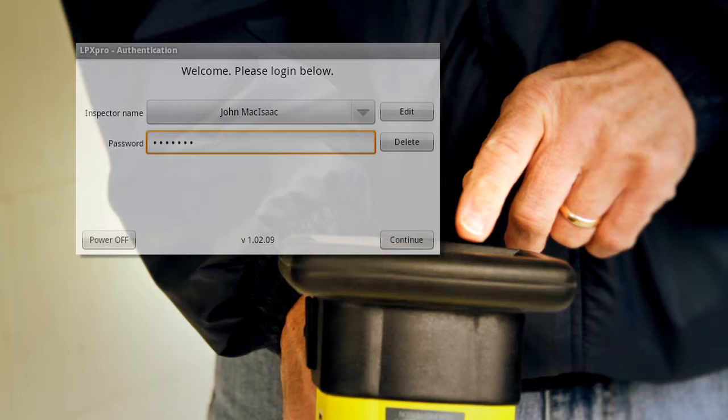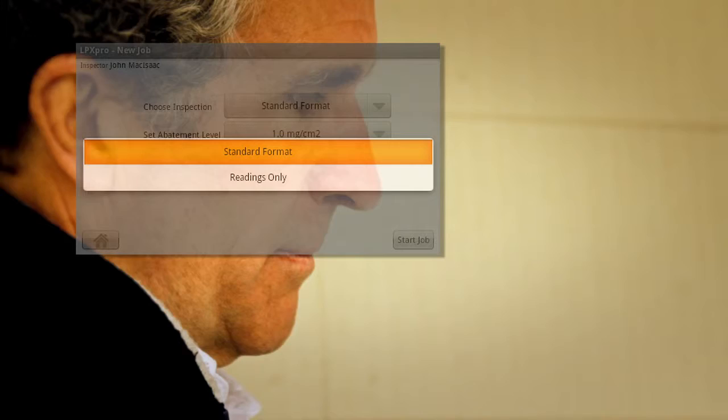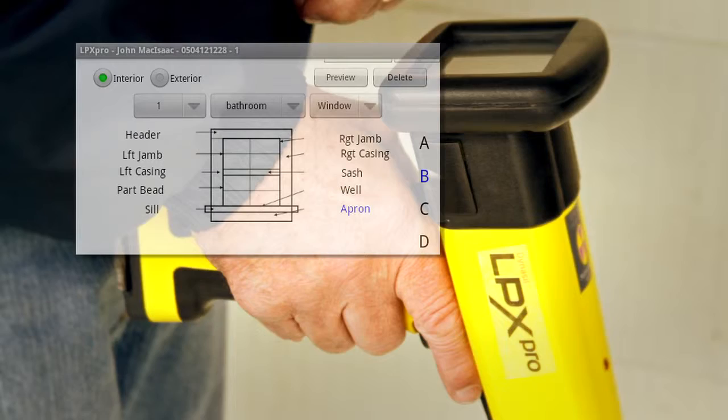Choose Inspection Format — either Readings Only to just take readings, or Standard Format to include descriptive reading location information, such as wall, door, window, substrate, condition, and paint color for each measurement. Select your abatement level. The job number appears.